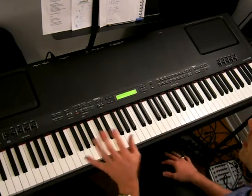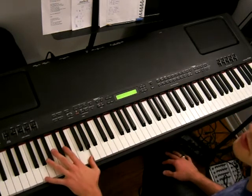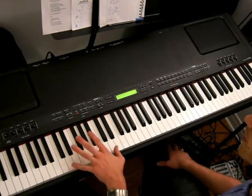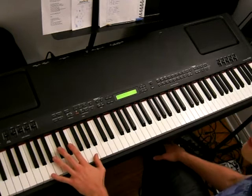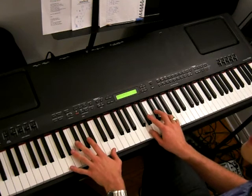The only difference is the left hand. In part two, we go from C to G. In part four, we're going from D to A. That's the only difference. So the right hand is identical, except it's an octave lower.